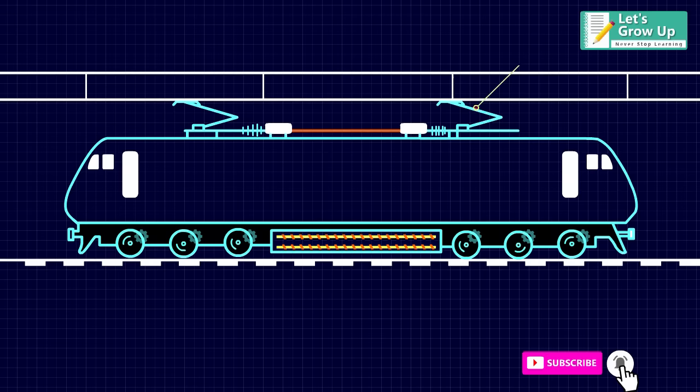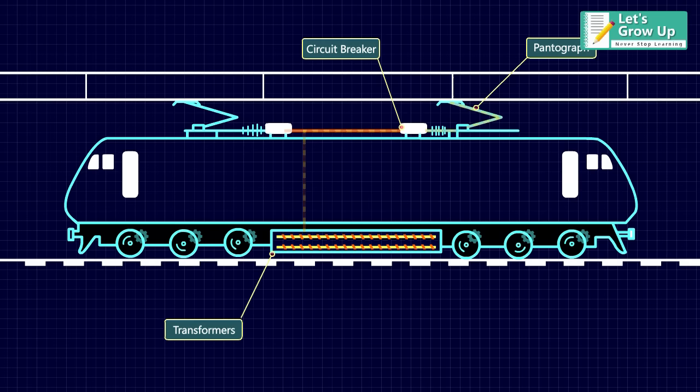The output current from the circuit breaker is distributed to its transformers, which establish the voltage required for its operation.